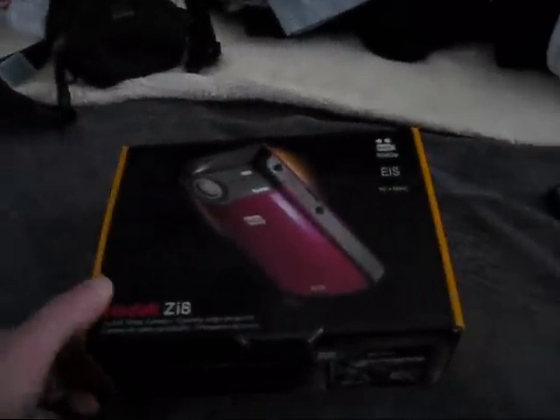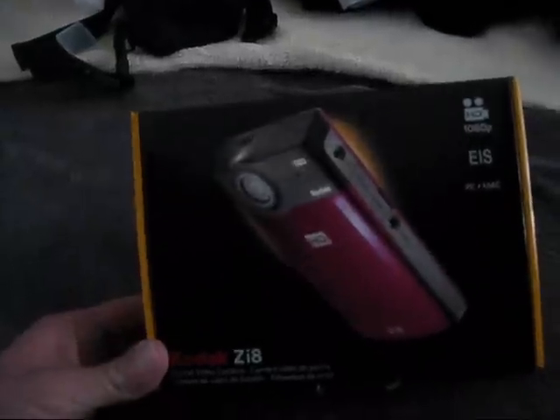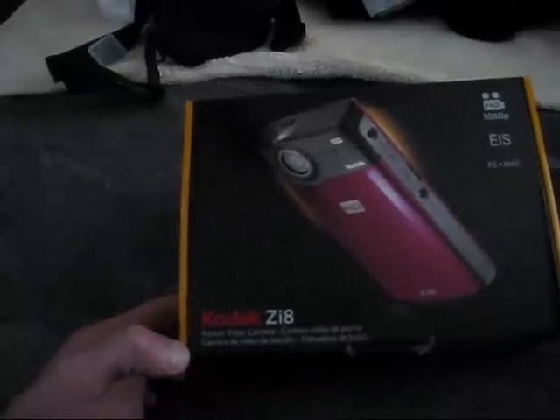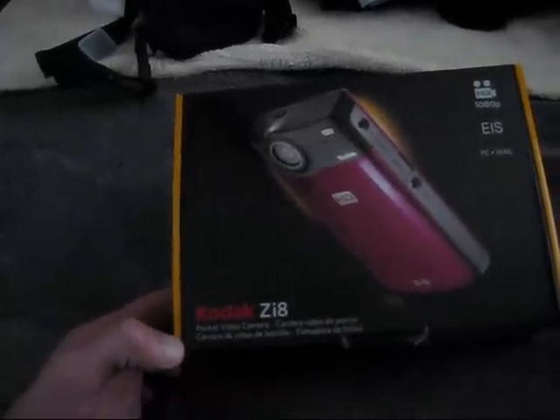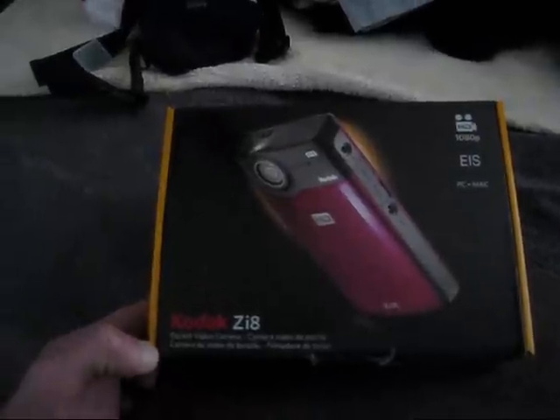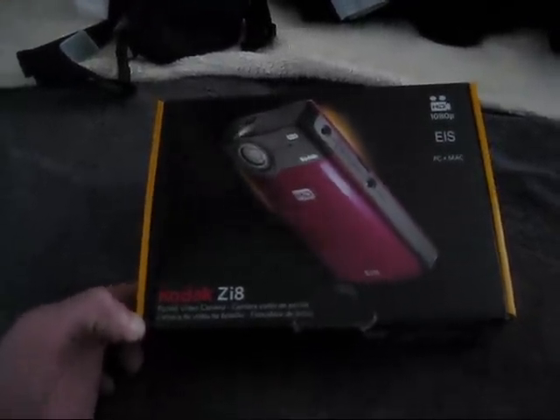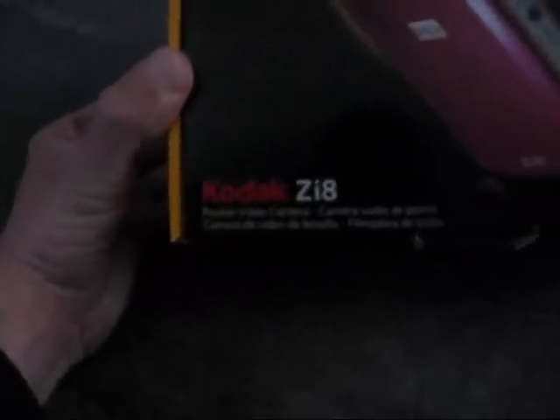Hey guys, check it out. This is my early Christmas present I obviously got for myself at Target for $129 on sale. It's an HD camera — it's a Kodak ZI-8.